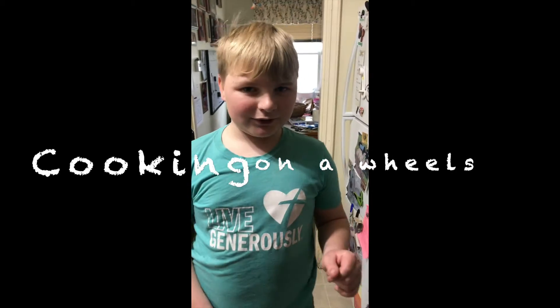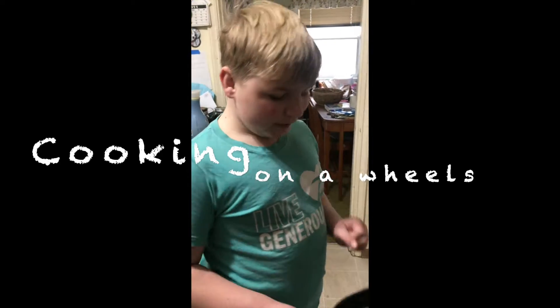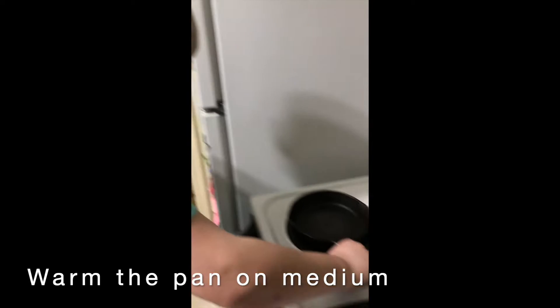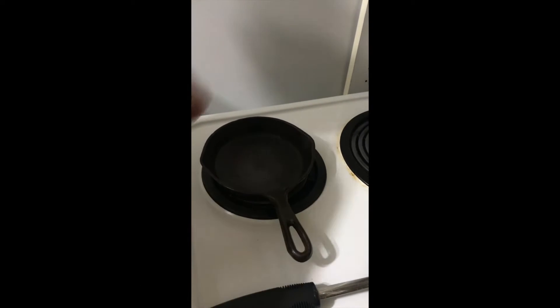What's up YouTube, today we're back with another video. So today I'm gonna cook some eggs. Since I'm tiny I can't reach those, but now I can.